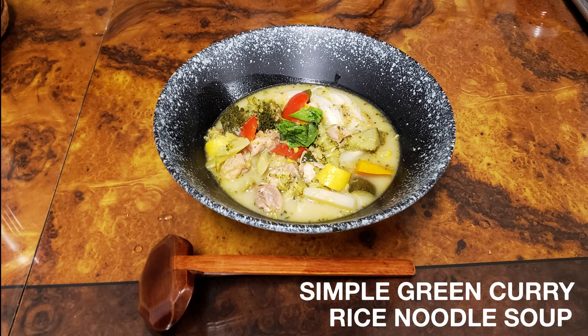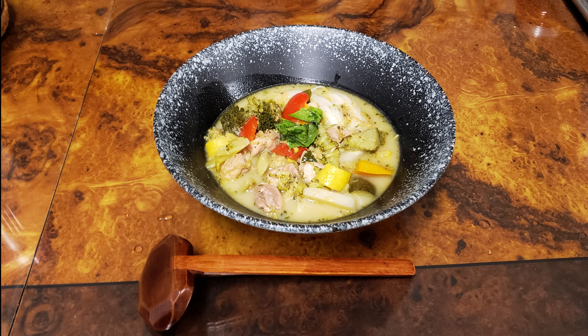Hey everyone, I tried making a noodle soup using green curry as a base for this cold weather in New York and it turned out pretty good. This is by no means authentic, but it tastes pretty good and I think that's what matters.